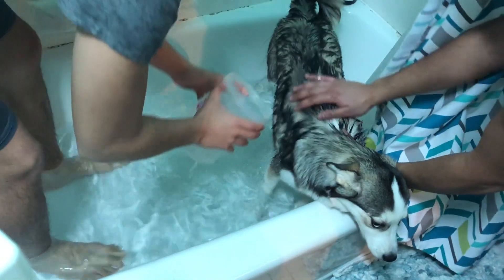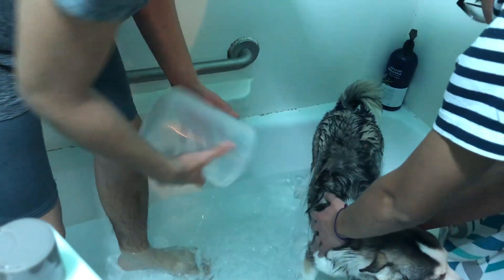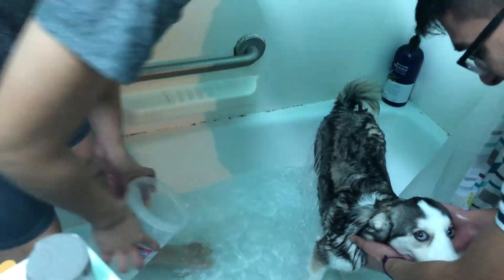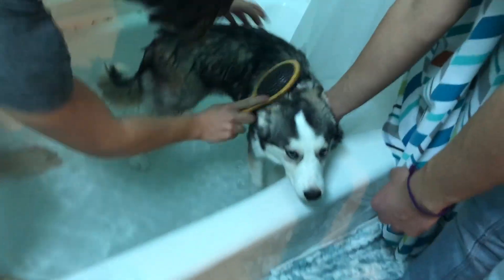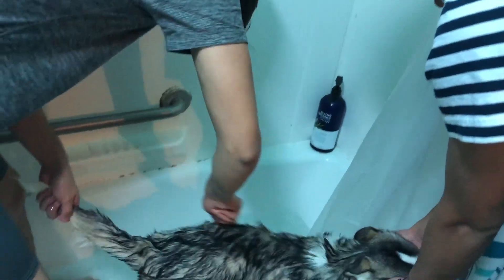You just gotta wet her a little bit. You gotta let your puppy actually love the water — you can't just put them underneath the water and make them drown like that. Now that you did that, you gotta brush it and check if there are any hairs, just combing out extra little stuff and any dirt that might be in there.